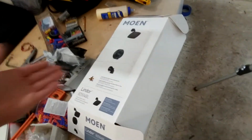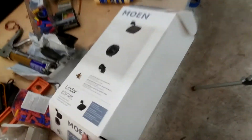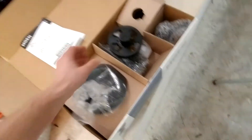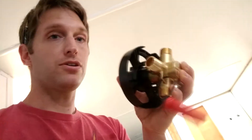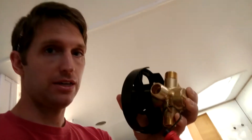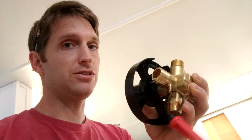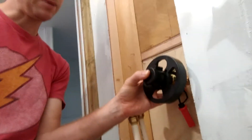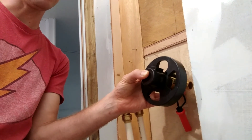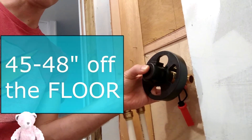We're going to be jumping into our nice new Moen shower control set. This right here is our shower control — it's going to go into the wall and control hot and cold. It should be installed about 45 to 48 inches up depending on where you want to place it on the wall.